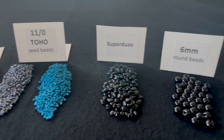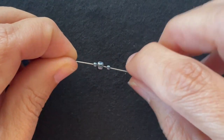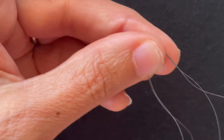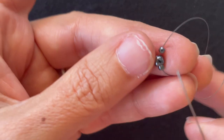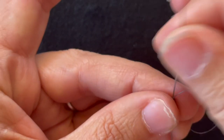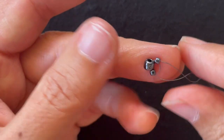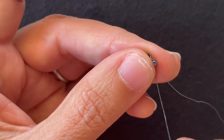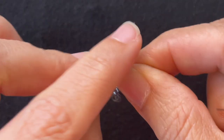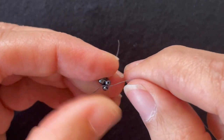So let's get started. I'm using a size 10 needle with six pound fireline and I'm going to start by putting an 11-0, an 8-0, and an 11-0 seed bead in the base color. I'll string that on and then go back up through those three seed beads to form a loop, then tie a knot.